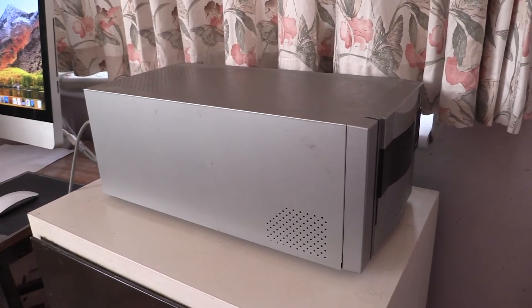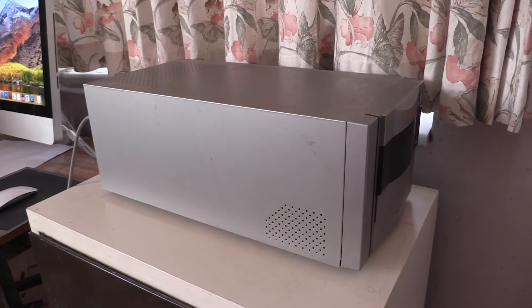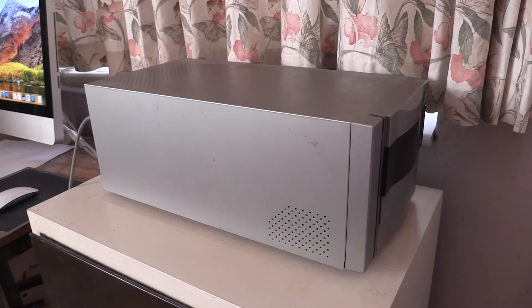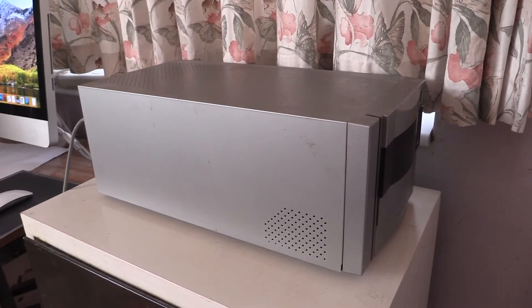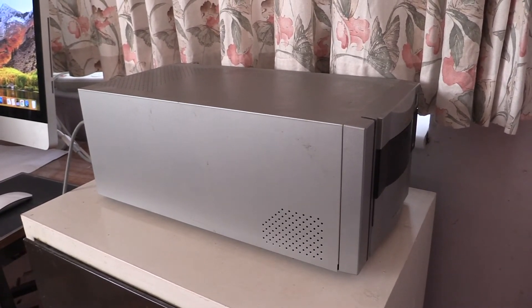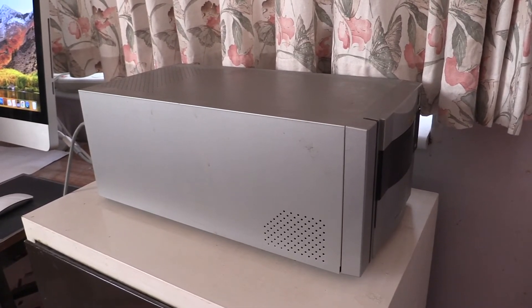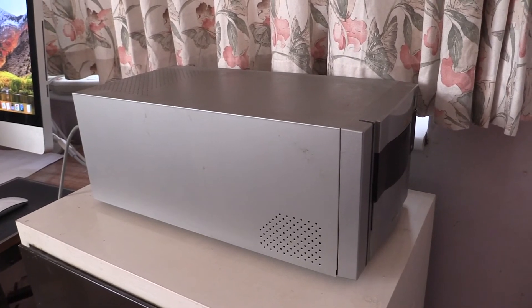This is the scanner I'm going to be using. It's a Nikon CoolScan 8000. Now these scanners are no longer in production, but you can find second-hand examples on eBay and places like that. These were quite expensive when they first came out — a few thousand pounds — but you can pick them up for probably five or six hundred pounds. I think I paid six hundred pounds for this one five or six years ago.